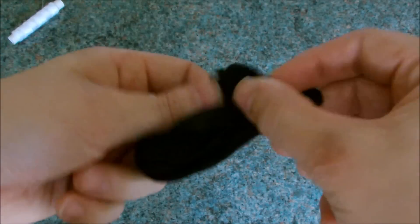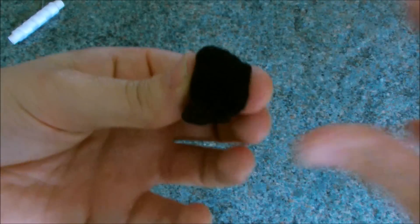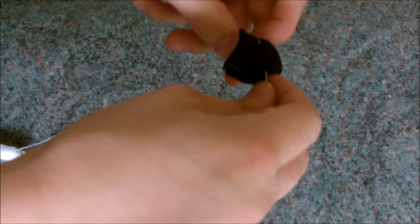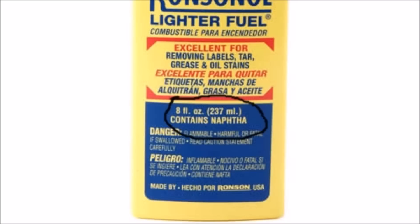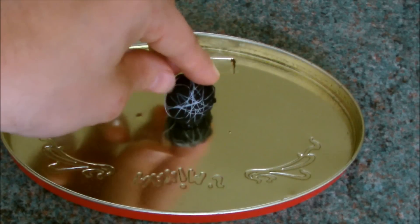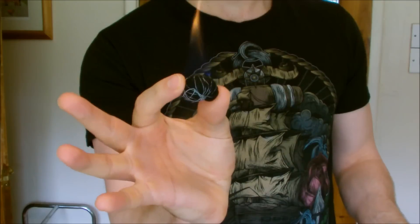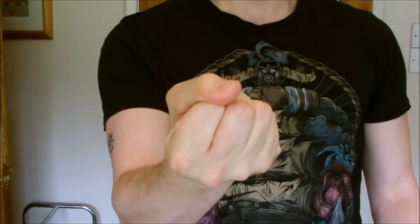Cut out some cloth from an old t-shirt that's made from 100% cotton. Sew the material, using more cotton, into a ball. For this to work, you need to douse the ball in lighter fluid that contains naphtha. You should be able to ignite the ball and actually hold it without being burnt. And if you ever need to extinguish it, just clamp your hands together.